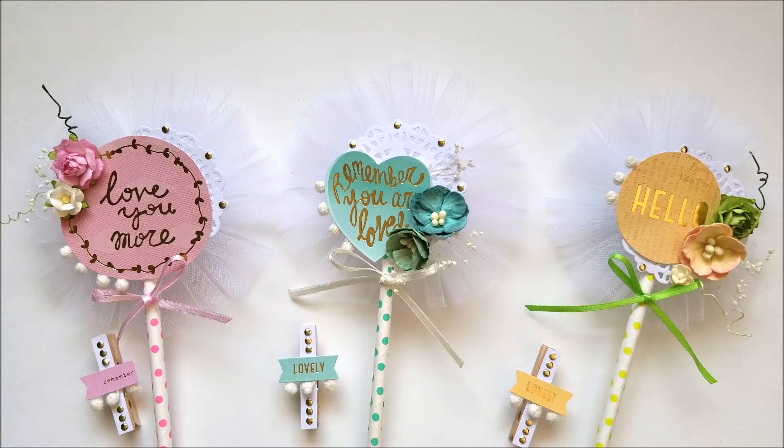Hello everybody, this is Karen. Today I'm going to share with you another swap that I joined. This time it is for the Group Galore Loaded Envelope. They are hosting this swap.